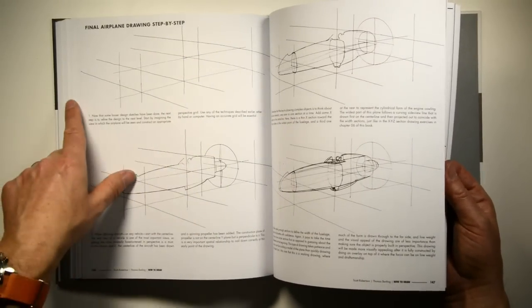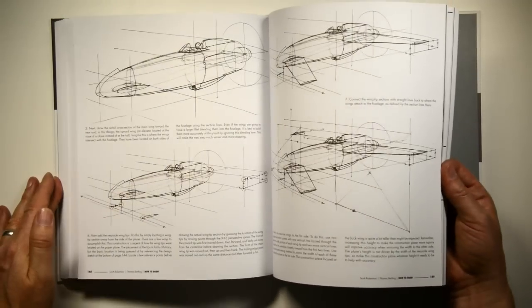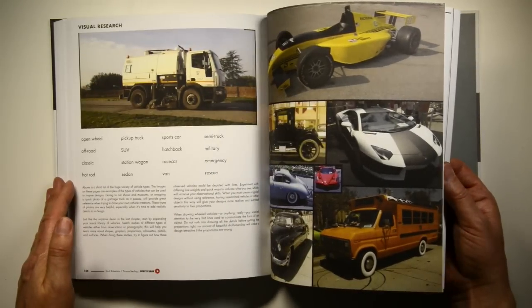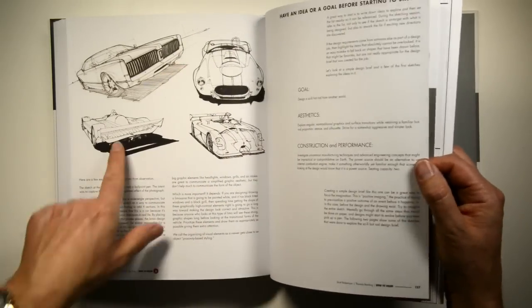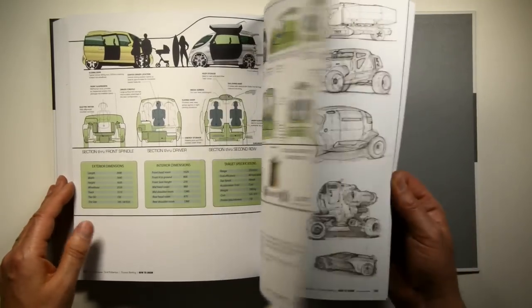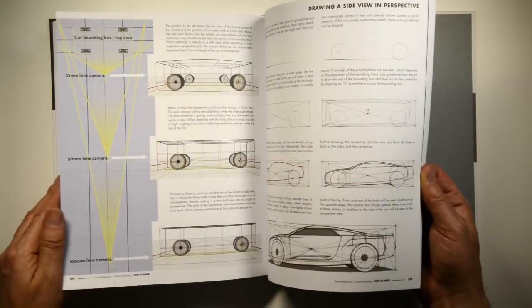Then taking a looser concept from a previous page and making a tighter drawing, doing all the section drawing and overlays. Then we go into wheeled vehicles - again, research, a little made-up project, drawing from observation, and a summary of what a project could look like. There's packaging, more concept sketching, and a lot of work on grids and cameras.